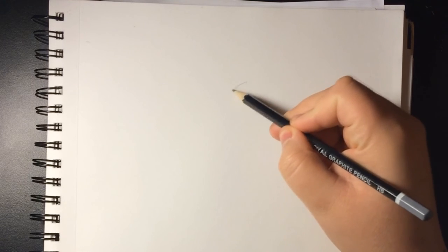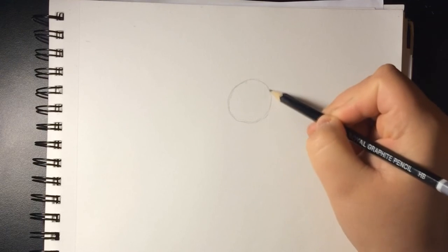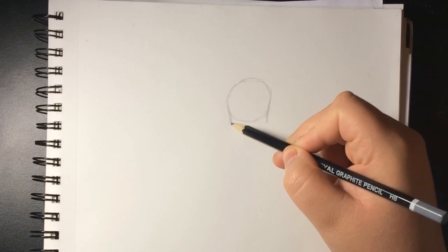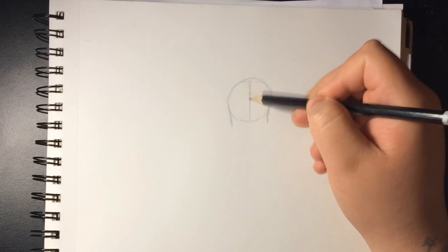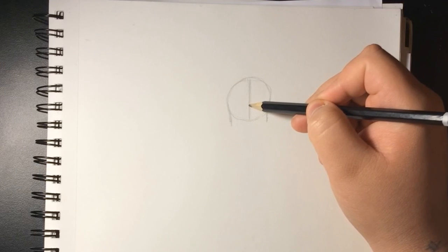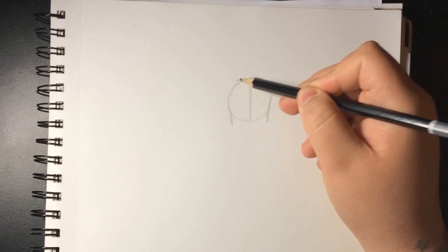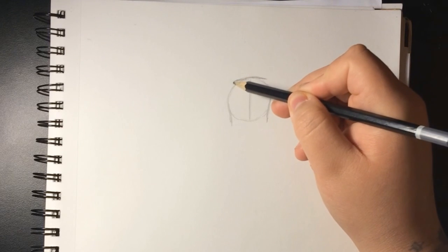First we're gonna start with the circle. This is my first time drawing Mega Houndoom — mostly all these drawings are my first time. But I have some tips that could work for anything, so they apply for any drawing. Basically what we're gonna do is use shapes. Right here I'm splitting the circle in half so we can know where the middle is — for example, where the nose is.